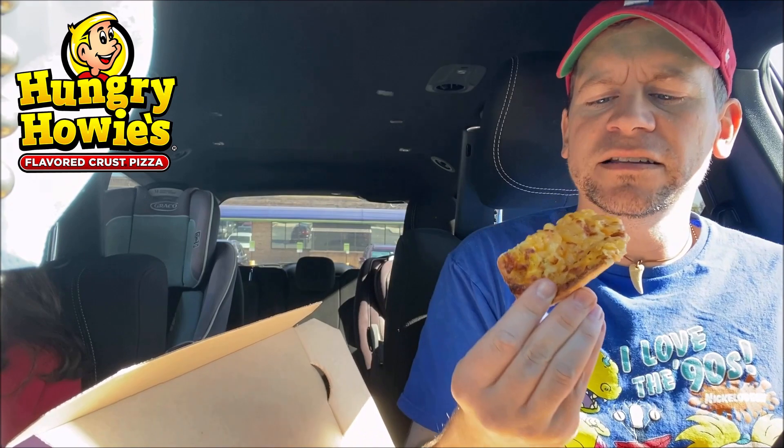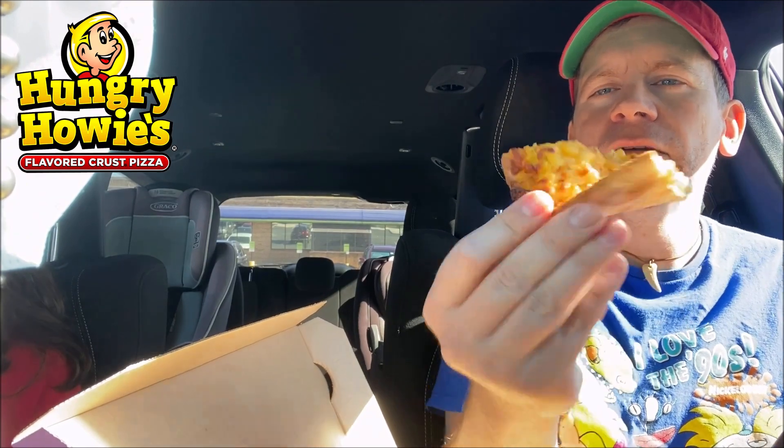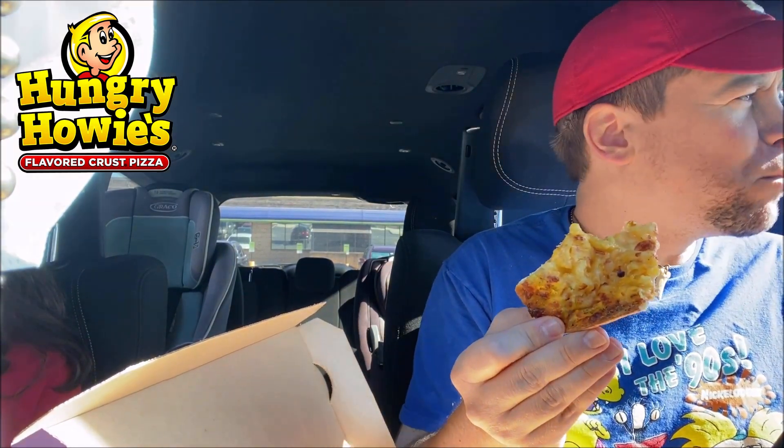So here we go, let's try this first bite. Mac and cheese — it is just covered in macaroni and cheese. They didn't skimp on it, it's just loaded with cheese. I love that garlic smell. That is amazing. This is like homemade mac and cheese, like baked. It's so soft. The crust is so soft. But I can already tell you got a little crunch on the end of the crust here. Just such a soft, tender bite.